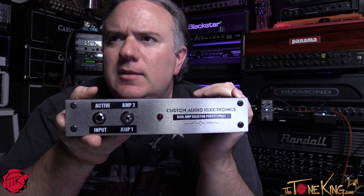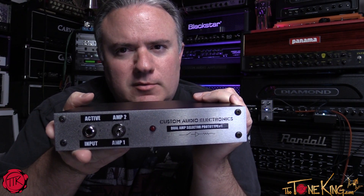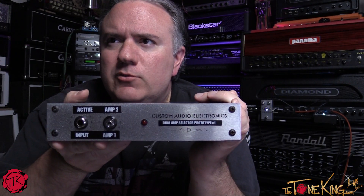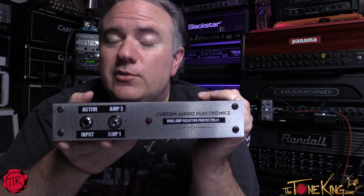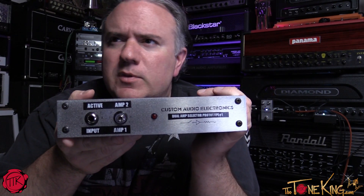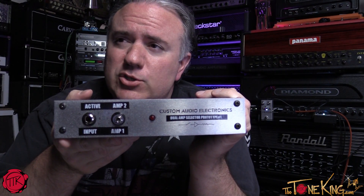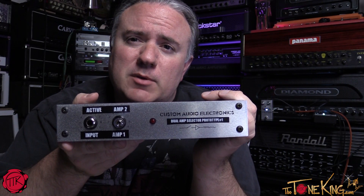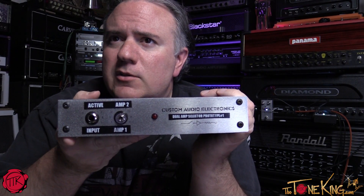Welcome back, coming at you live from the Tone Lounge. Jeff Diamond of DBZ Diamond Guitars and Diamond Amplification sent this over. This is his latest Kickstarter campaign — the Dual Amp Selector. This is actually the prototype, and it's a collaboration between him and Bob Bradshaw of Custom Audio Electronics. I was on my way to a mini vacation with my family and asked Jeff to send it over, and he said yes.